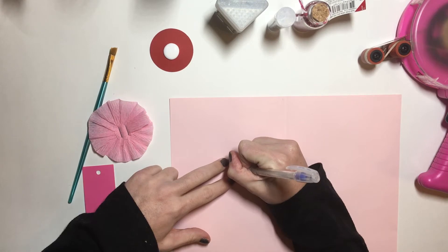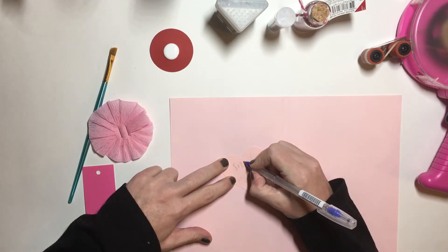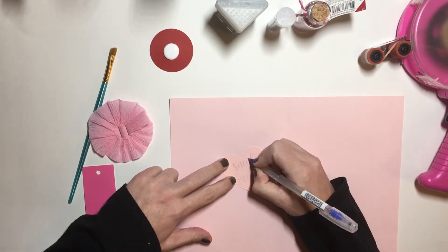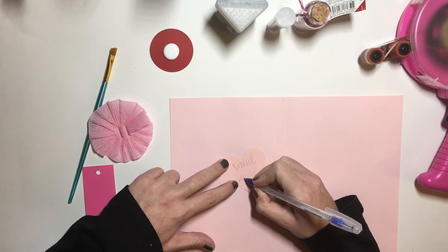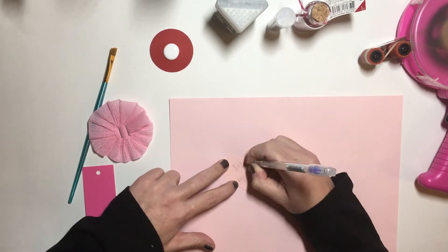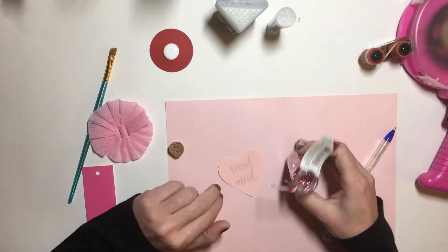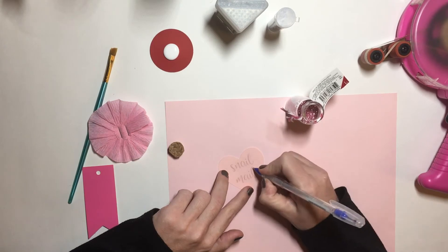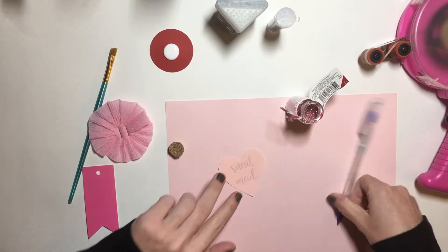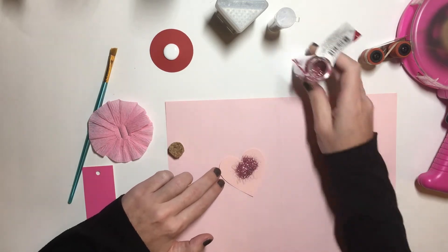I'm just going over the letters and you can see the liquid on there. I do it one word at a time. I already got this from the Target dollar spot — just shake the glitter on there.